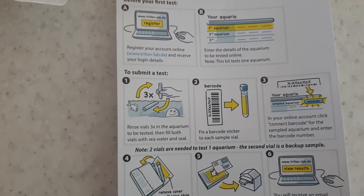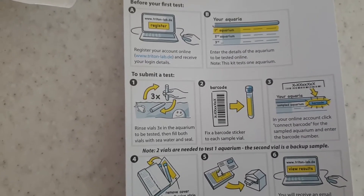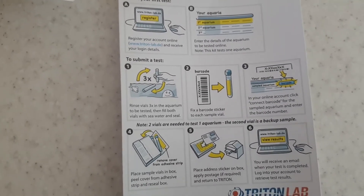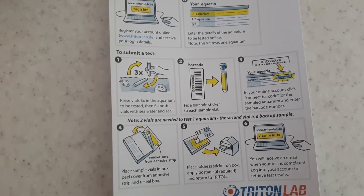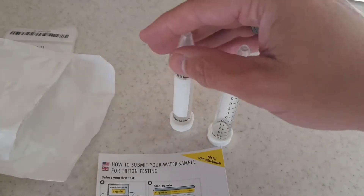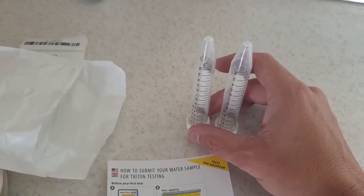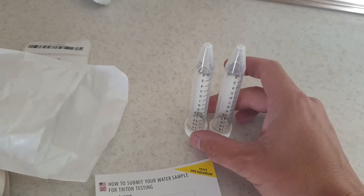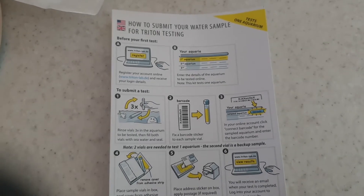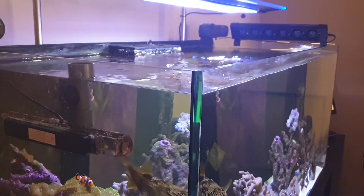So we've got two little vials, an instruction manual. What we have to do first is go online and register. Once registered, we can fill up the vials — we've got to wash them through three times before filling both up, stick the barcode sticker on, and put them into the supplied little envelope bag and post it off. The two vials are provided as a backup in case one gets damaged.